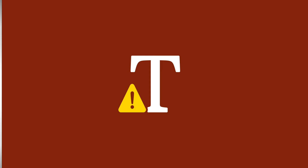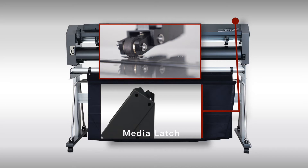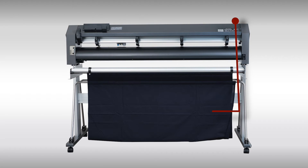The handle or latch, when brought down, will lift the push rollers, allowing the media to be loaded. When brought up, it will bring down the push rollers onto the media, locking the media in place.